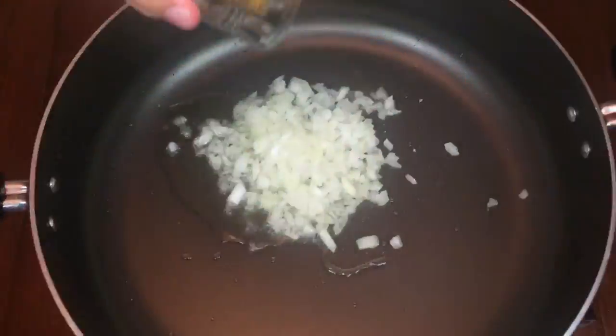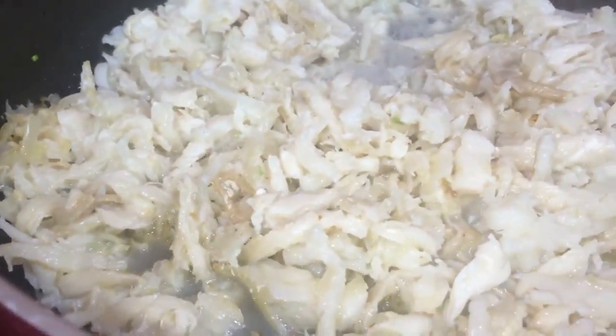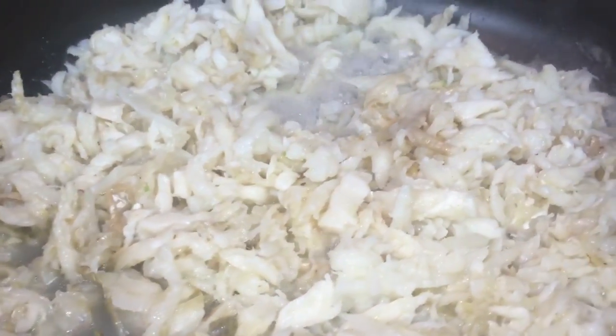Using the same pan, start sautéing our onions and garlic. Add the flaked fish and cook it for 5 minutes.